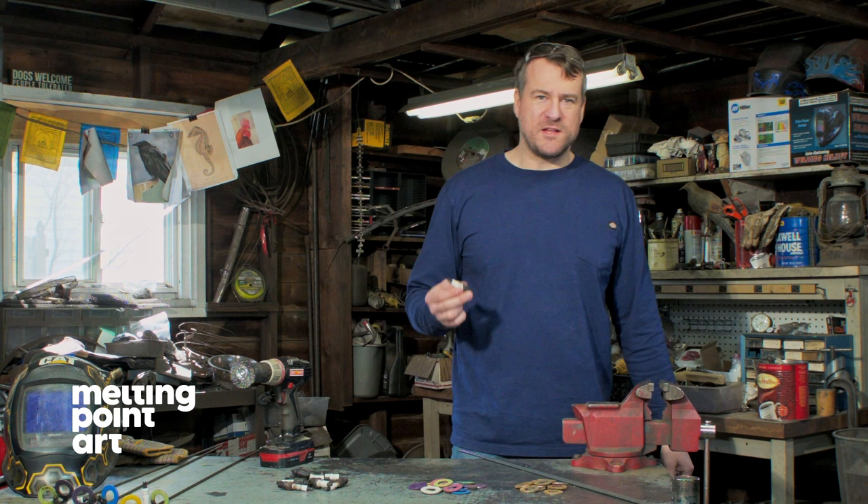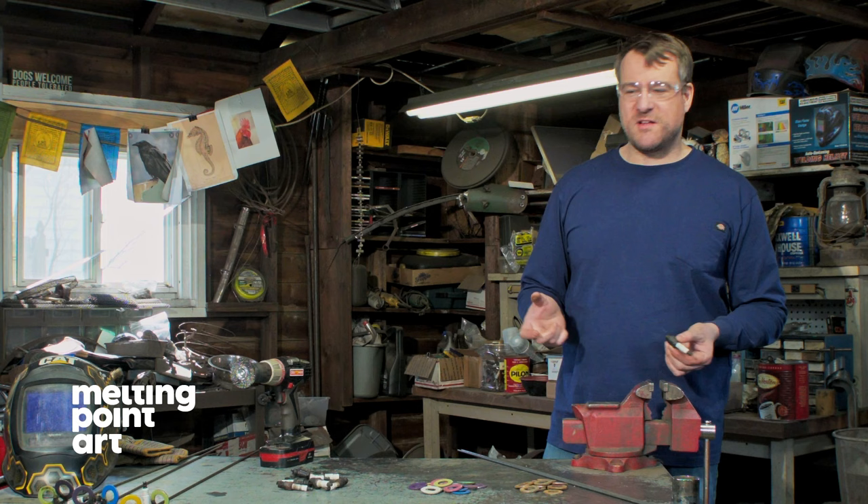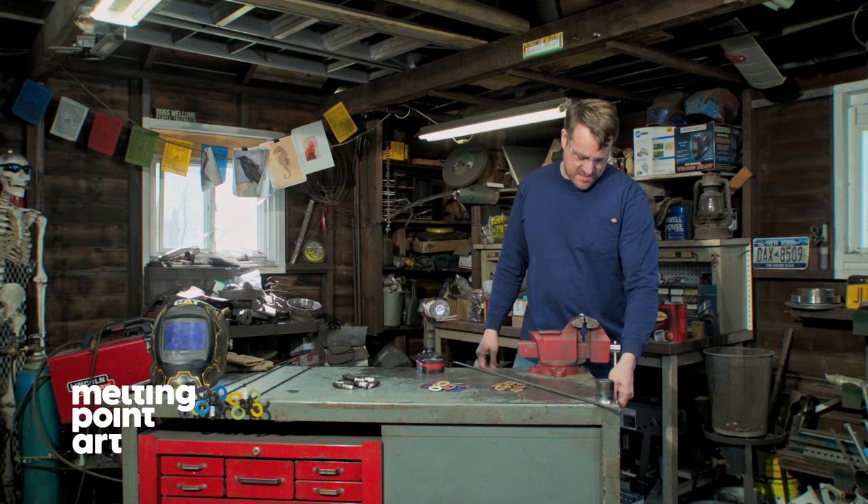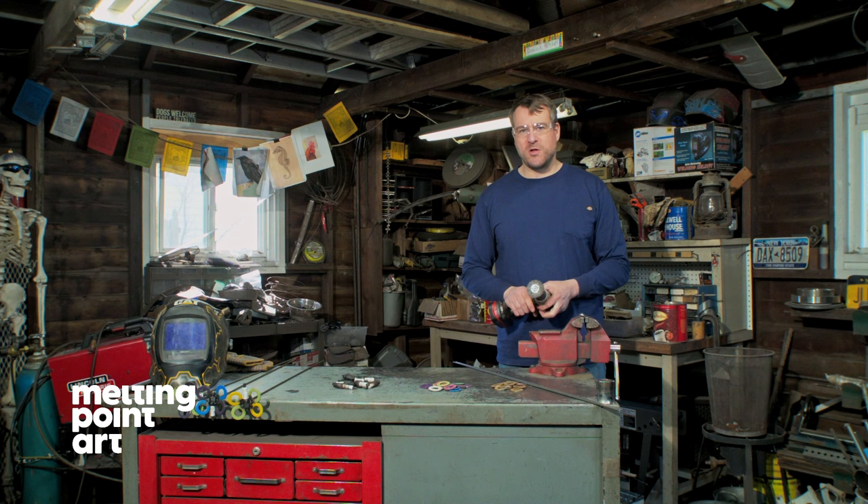At this point we're going to be cleaning the spark plug before we weld anything to it. I'm going to be wearing my safety glasses. We're going to be using a drill and wire wheel for this, with my four and a half inch bench top vise. We're going to knock the grease and oil off the spark plug so we have a good contact point when we weld our rod on.